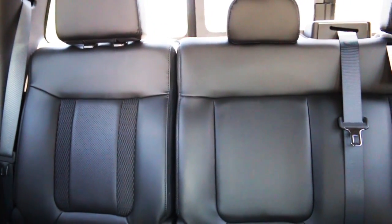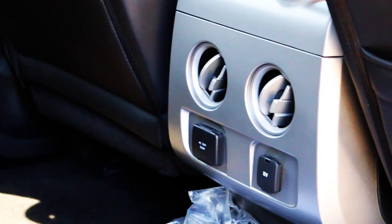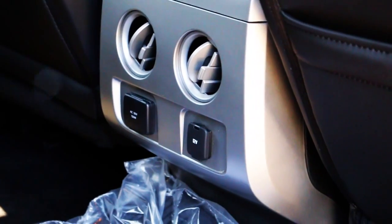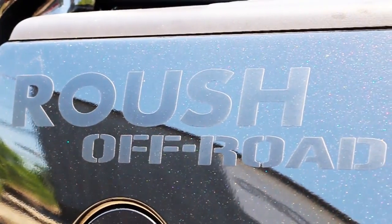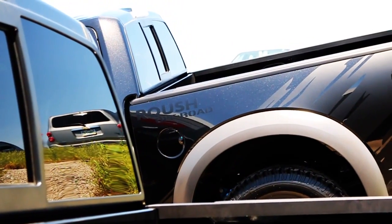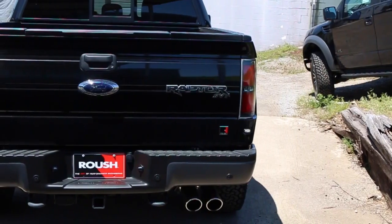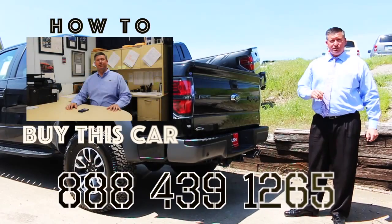Charcoal black leather interior. You do have your 110 outlets in the back along with your 12-volt outlets. It does have air vents in the back. Seats are very easy to flip up, all-weather floor mats inside. It does have the Sony 700-watt sound system. Along with the window banner, it's got the Roush off-road graphics down the side, and mud bedside graphics on the back. Fox suspension underneath the truck, rear view camera, reverse sensing system, and trailer tow package — all equipped from Ford.